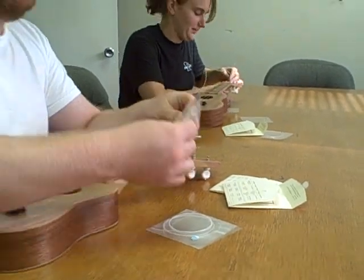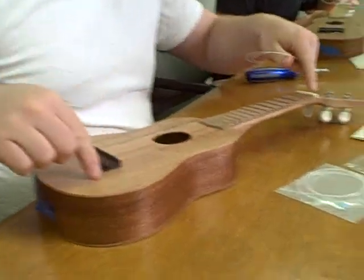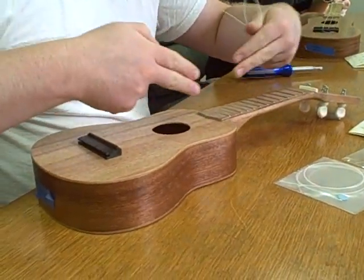So I'm going to start with this one. One, two, three, and four refer to the slots. The strings are numbered one, two, three, four, always from the bottom.